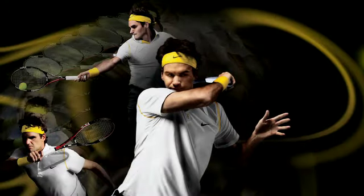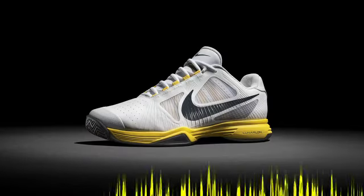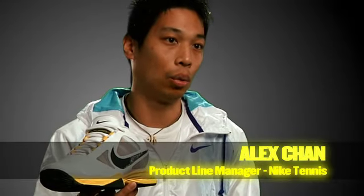For this upcoming Australian Open, we are launching a new shoe for Roger. It's the new Lunarlon Vapor Tour — the latest iteration of our Vapor line, which is our pinnacle speed product. It's a shoe that really redefines what it means to be lightweight and the fastest player on the court.